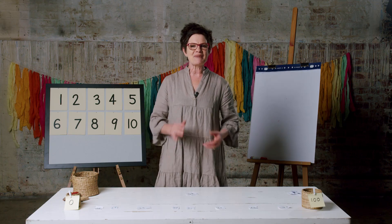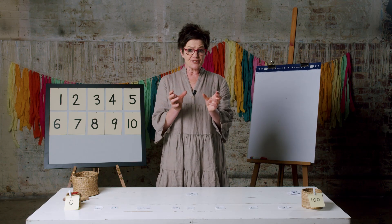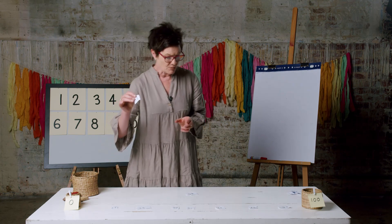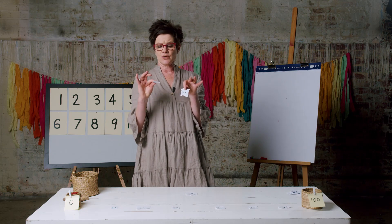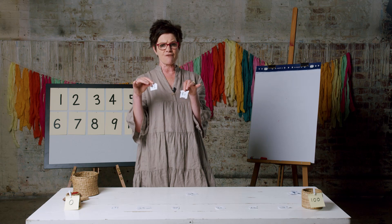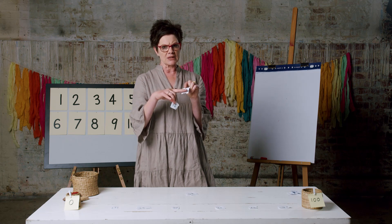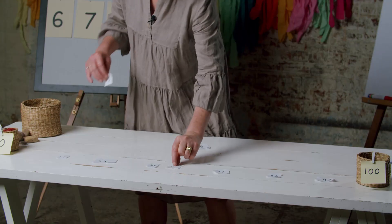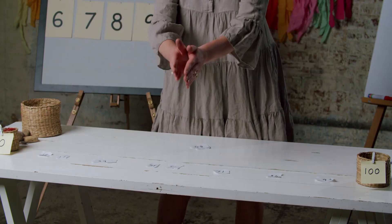Welcome back. How did your second number line go? We were reversing the tens and the ones, so 15 might also look like 51. We've got one lot of ten and five ones, or five lots of ten and one one. I put 51 very close to the middle because from zero to 100, fifty is in the middle.